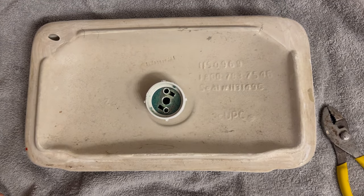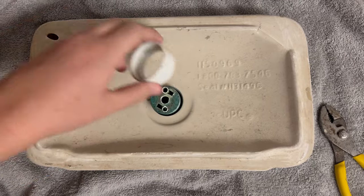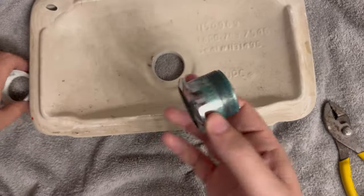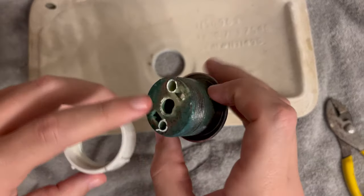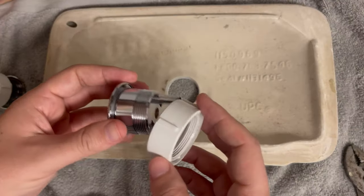After letting the CLR sit for a minute, it came pretty easy — I was just able to unscrew it by hand. Both pieces are out now and you can see how much calcium and buildup has accumulated on there.